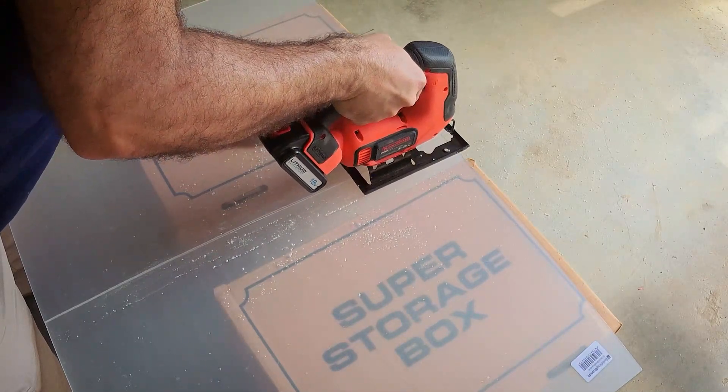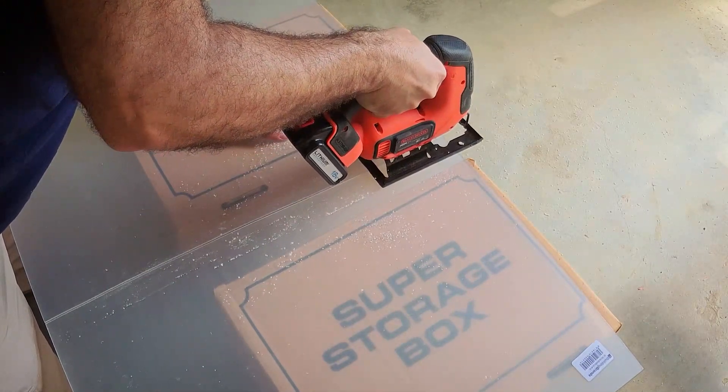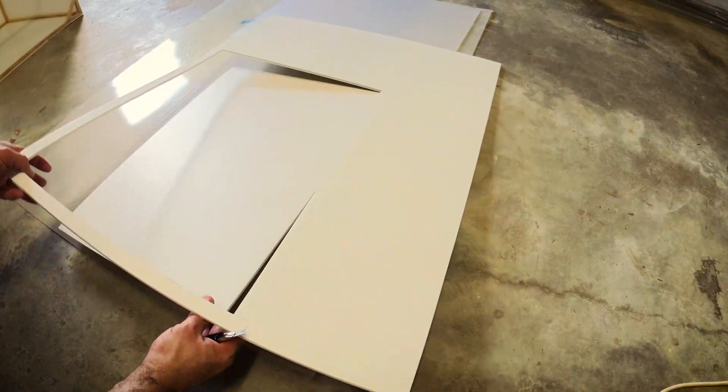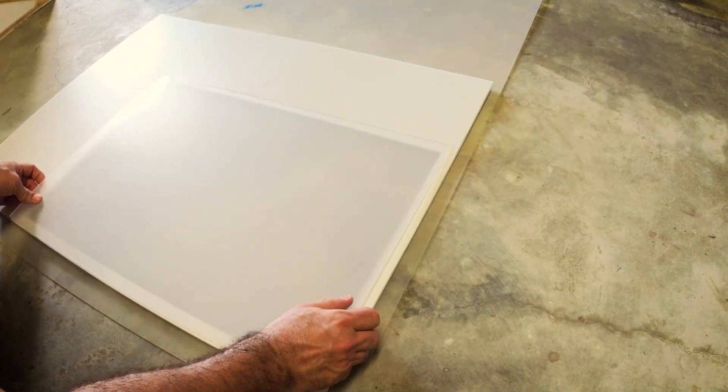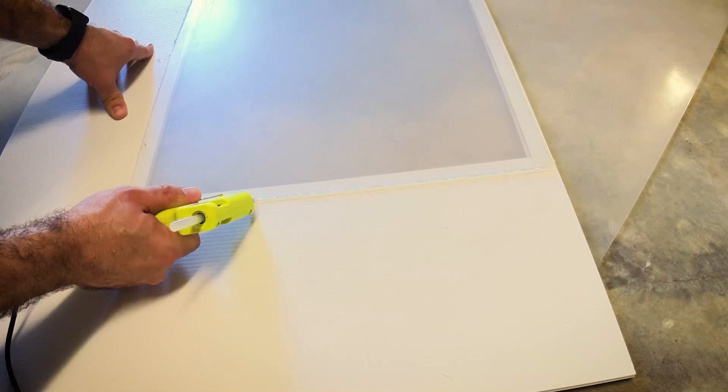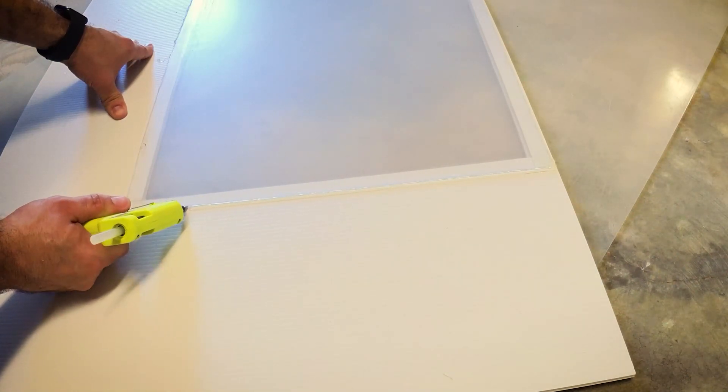Next, I took out two pieces of acrylic so I can see what's happening inside the machine, and then cut out two windows where the acrylic will fit in for the top and front panels. And then I just used hot glue to glue them in place.